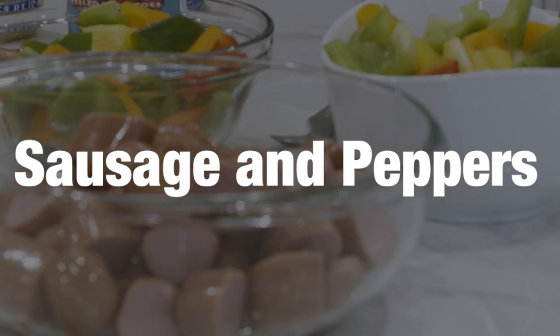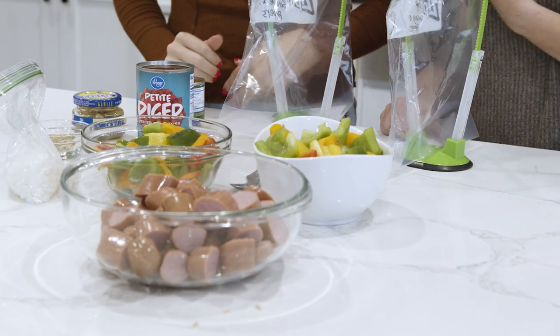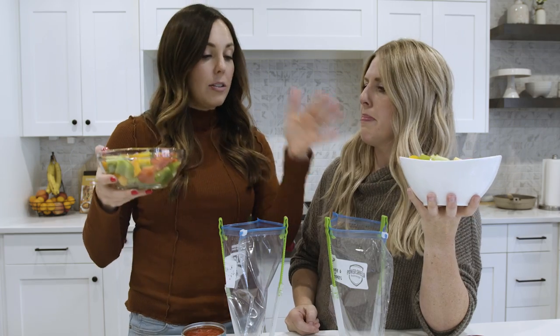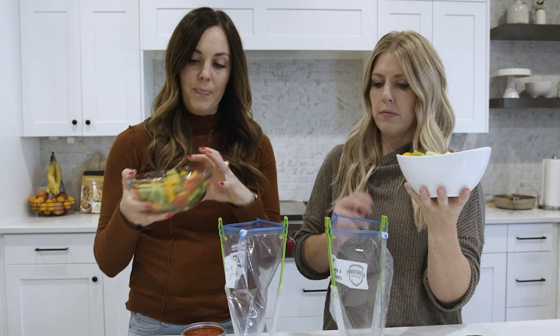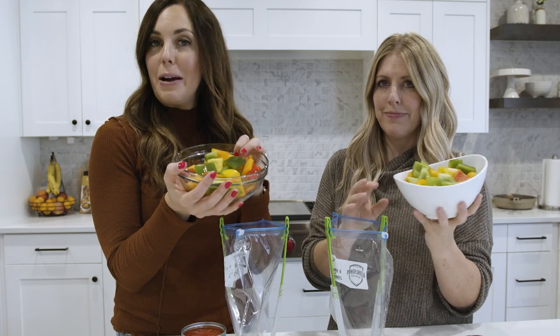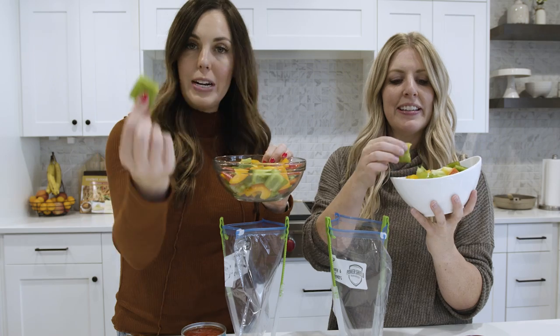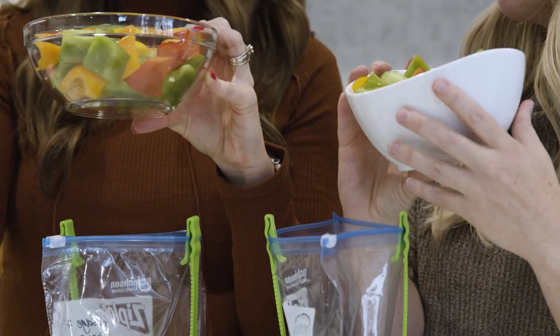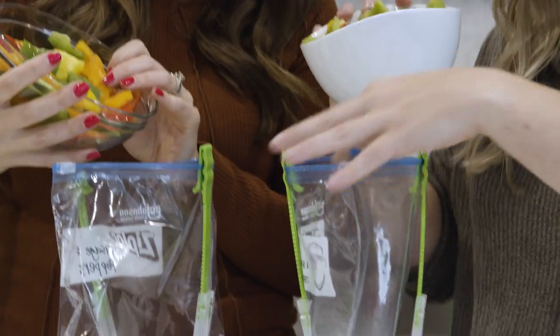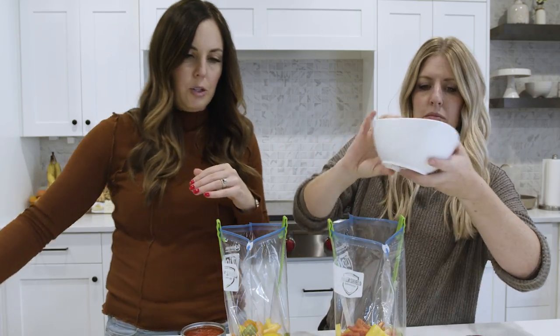The next freezer meal we're making is our sausage and peppers. This is perfect if you're looking for a lower carb meal, though I like to eat it with rice — my kids love it over rice too. What I love it for is quick lunches. Make this at the beginning of the week and enjoy lunches all week long. This all together would make six big servings, so we're going to divide it and make two bags of three servings each. First we have every color bell pepper — four bell peppers chopped into bite-size pieces, divided between the two bags.